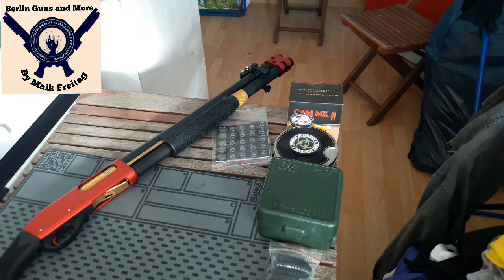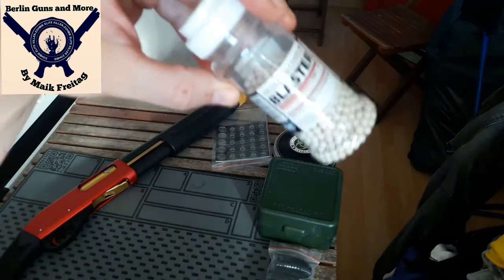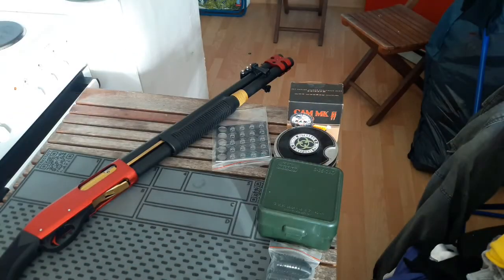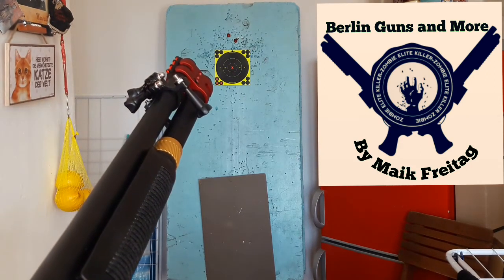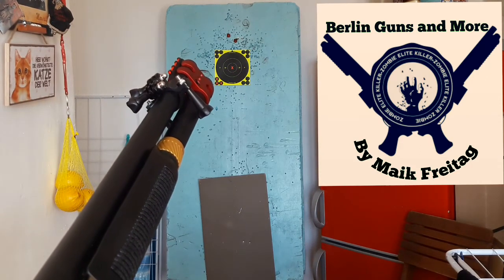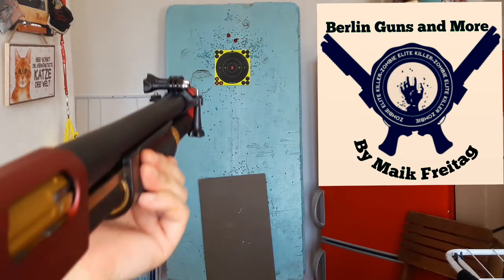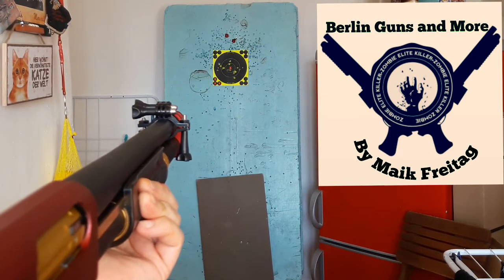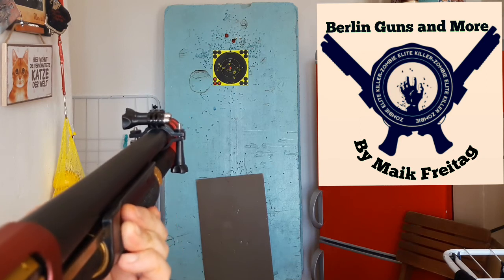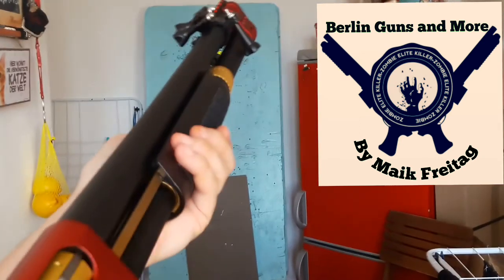Dann sehen wir uns auf der Scheibe wieder auf drei Meter. Mal sehen, was ist. Erstmal kommen die Blasters. 20 Stück an der Zahl. Kommen wir zum Schusstest. Mit der Cam. Erstmal 20 4,5 Millimeter Plastikkugeln. Schrot. Mal sehen, ob es funktioniert. Auf die Scheibe. Oh. Habt ihr den Schrotkreis gesehen? Das war der Hammer!